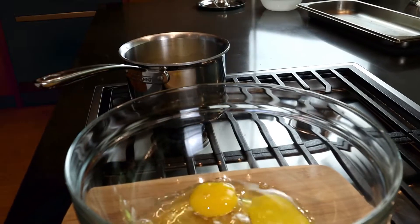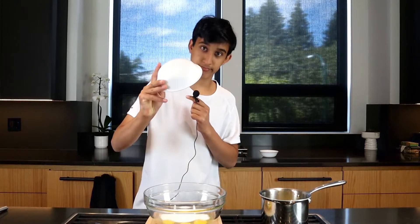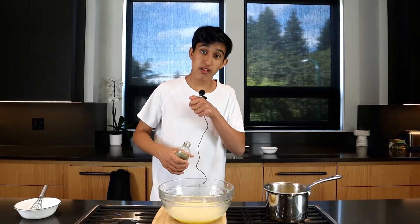In a large bowl, I'm going to crack four eggs, and we're going to dump in one cup of sugar. Let's mix this until it's a little bit whiter in color, then mix in one teaspoon of vanilla.